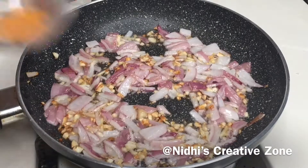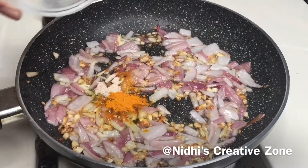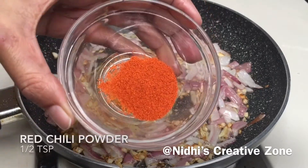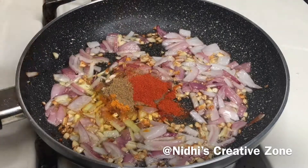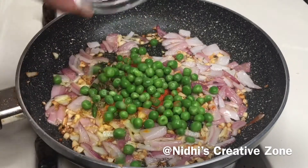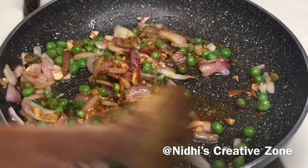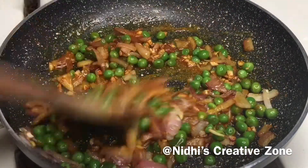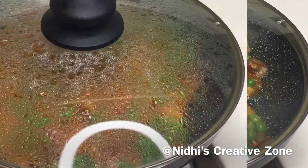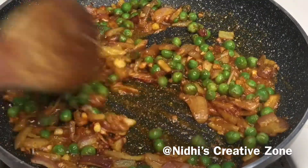Once the onion becomes translucent, add ¼ teaspoon of turmeric powder, 1 pinch of asafoetida or hing, 1 teaspoon of coriander powder, ¼ teaspoon of red chili powder or according to your taste, 2 chopped green chillies, and 3 tablespoons of fresh green peas — this is totally optional but it will give a very nice flavor and taste. Now sauté it, making sure the heat is on a low-medium flame. Cover and cook for about 1 to 2 minutes on medium flame. After 2 minutes, open the lid — all the things are properly cooked and the peas are done.